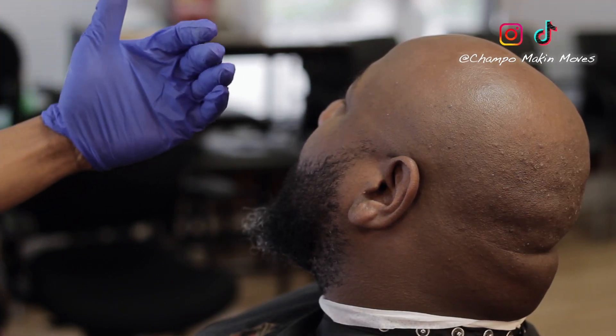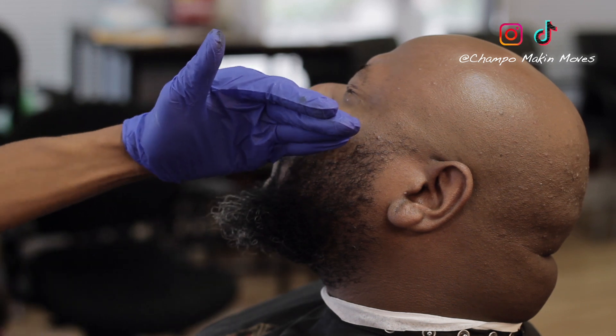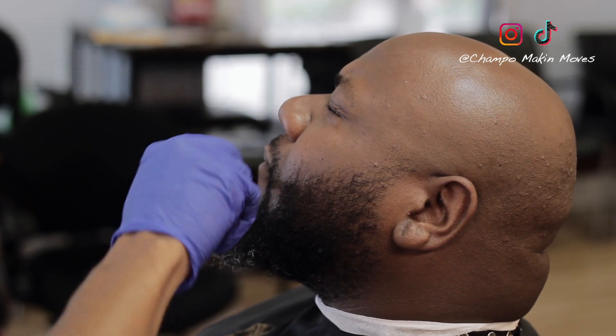Once I'm done, I just spray the hair to make sure it's secure with spritz. You get that at your local beauty supply store. Starting off the first guy, which is the bald.